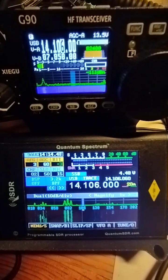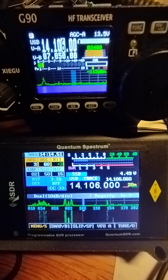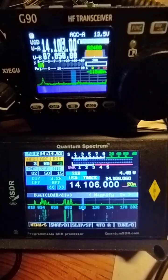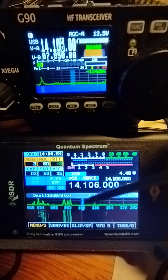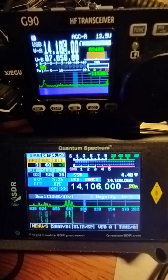Hello, this is Rob, GW8RDI, looking at the spectrum with the G90. In this video we are going to take a quick look at mirroring on the IQ from the IQ signal imperfections or imbalance.